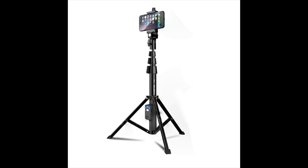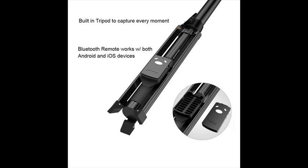Introducing the Fugitech Selfie Stick and Tripod. Built-in tripod to capture every moment. Bluetooth remote works with both Android and iOS devices.